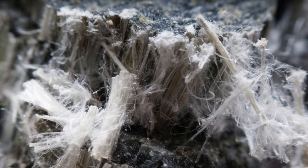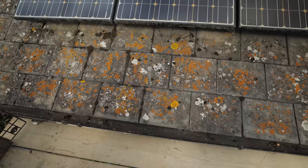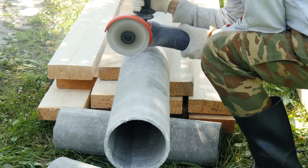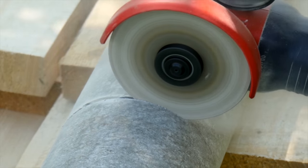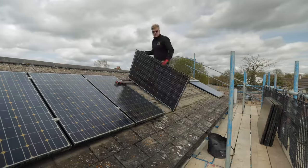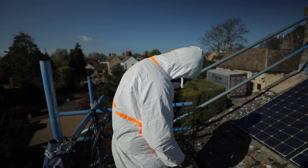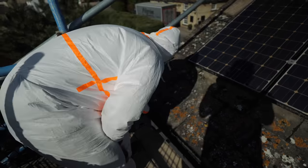Asbestos. These old imitation slates are almost certainly made of asbestos, and asbestos can be pretty deadly. It's fine if undisturbed, but you don't want to go cutting into it and creating dust. At this point I'm tempted to cancel the whole job, put the old panels back and just leave. But first we need to prove whether these roof tiles really do contain asbestos or not.